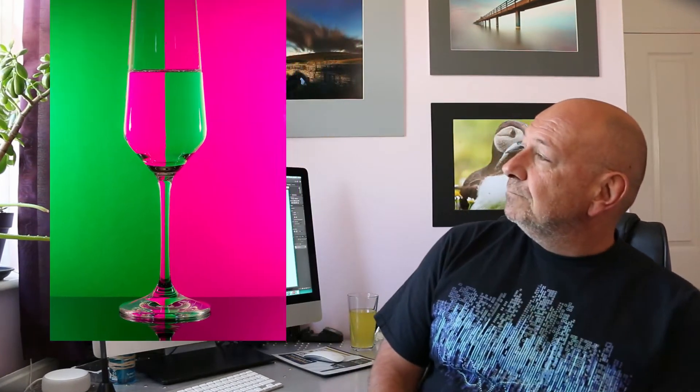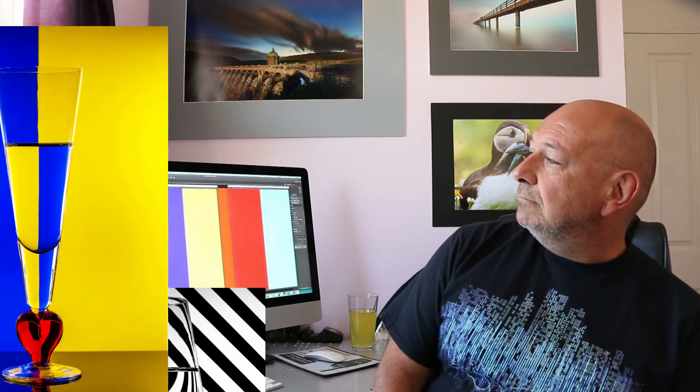Hi guys, I'm Oliver and today we are going to have fun with refraction. We are using glasses filled or partially filled with water to deliberately distort a backdrop to create images like these. Sounds complicated? It isn't and I'm going to show you.